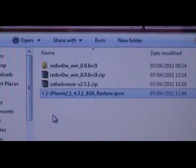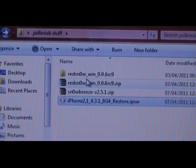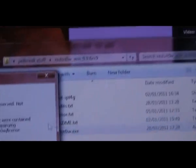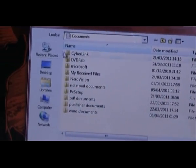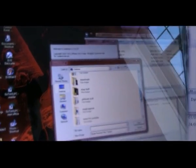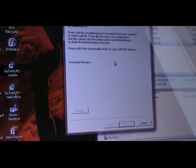I've also downloaded Snow Breeze because that will jailbreak as well with 4.3.1. So basically unzip the RedSnow file, open and run the program, and then you're going to need to search for the IPSW file that you've just downloaded. Hit browse when you open RedSnow and then search for your IPSW file — find where you've downloaded it onto your desktop.